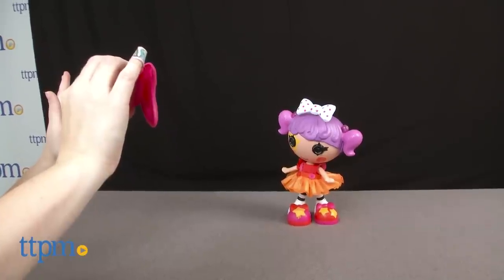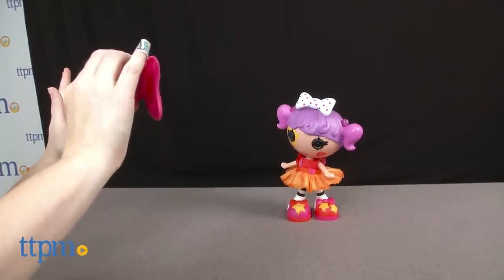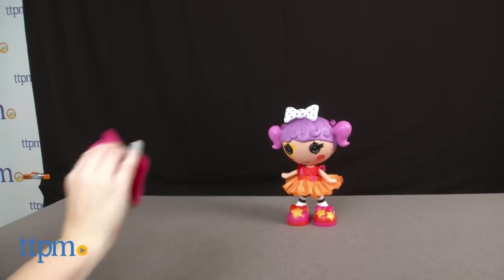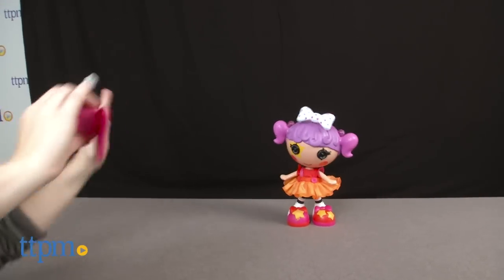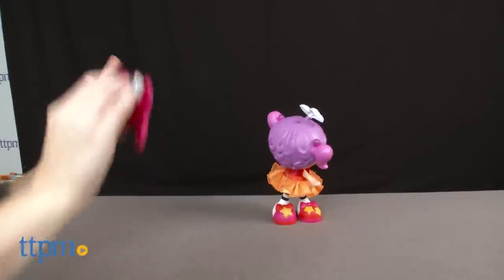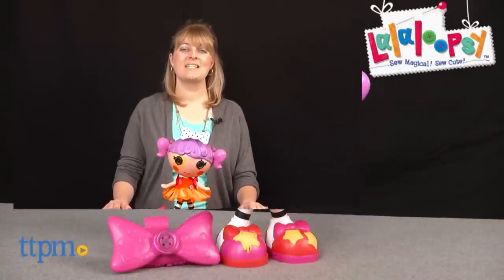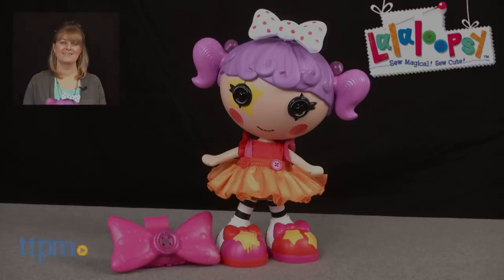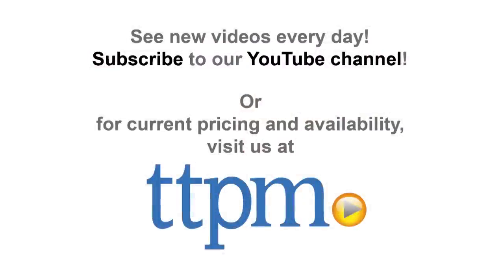This is a cute way for La La Loopsie fans ages four and up to interact with a favorite character and get active. Kids will like watching Peanut Big Top spin and dance, and imagining that they're performing right alongside her. For where to buy and current prices, visit TTPM, and subscribe to our YouTube channel for more reviews every day.